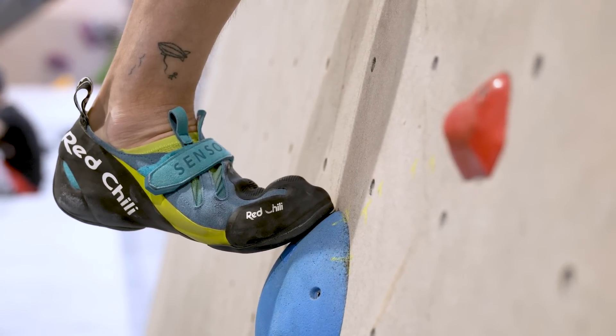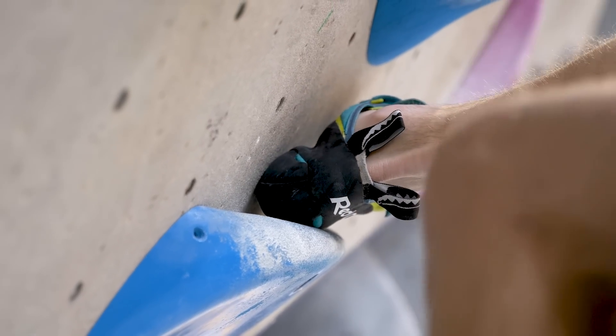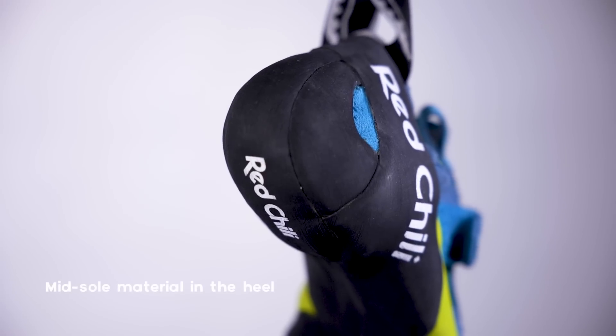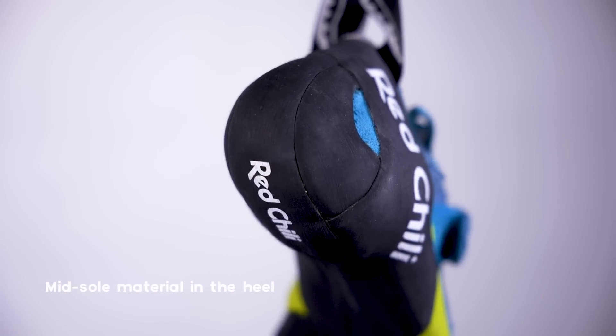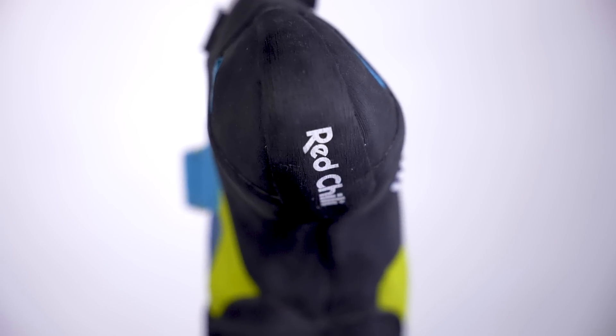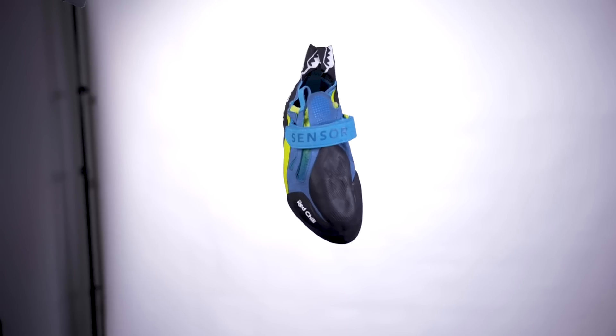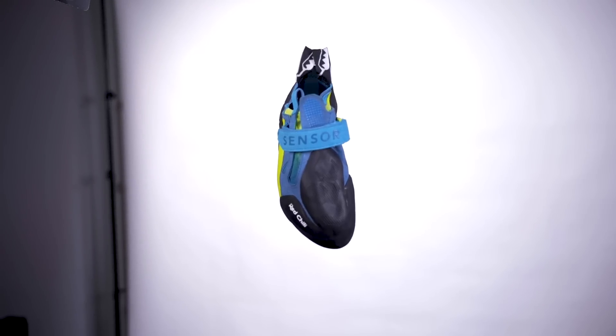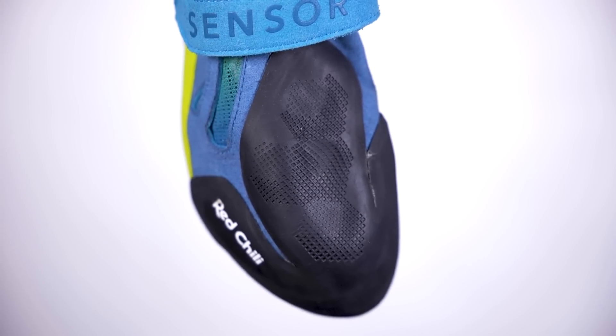Although the shoe is soft, Redchili have thought about heel rigidity and have placed midsole material through the heel. This bit of structure prevents the heel from rolling or slipping like it can do on other soft shoes. There is also a special 50-degree moulded toe patch with extra soft rubber for extra stickiness.